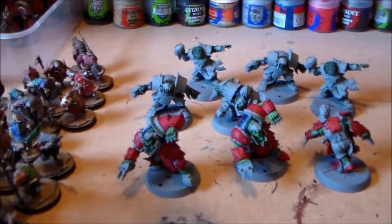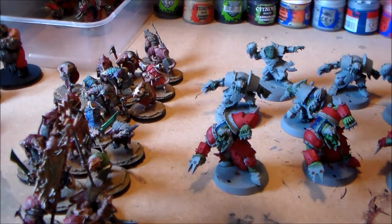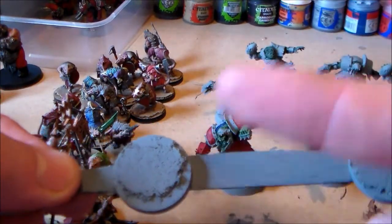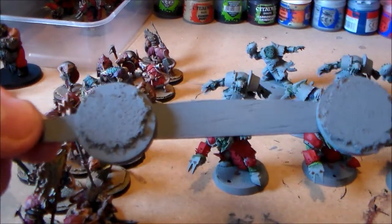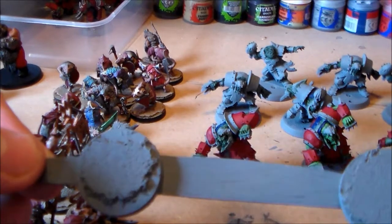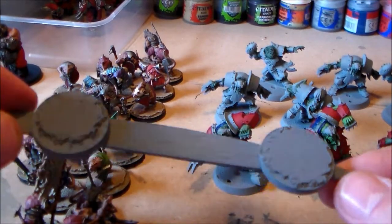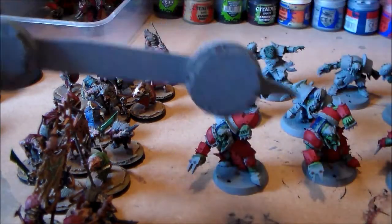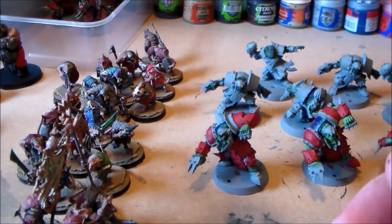It took me all day to do all these bases — it took so long. There are like two other ones I still haven't finished. I have to apply the cork, cut it out, spray it in grey, then put a Gryph-charger earth shade or Agrellan earth on it. It's not that they're really long steps — it's just it takes a while for them to dry. Luckily today it's been sunny out so all these dried really quickly. But it's the Agrellan earth texture paint that takes the longest to dry. Then I put paint on it, then a wash, and then just dry brush over it.